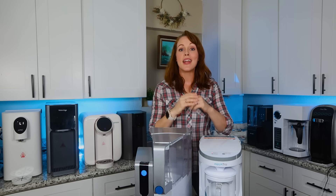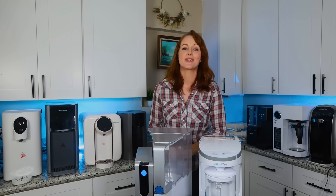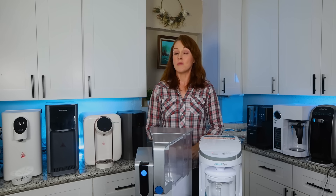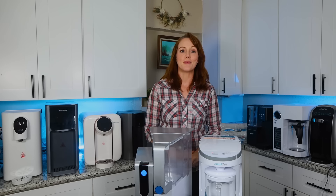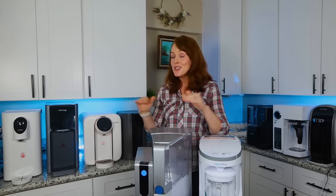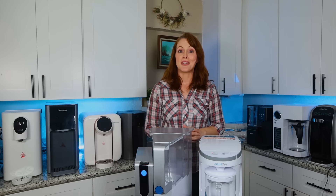Hey, Sarah here from BOS, and welcome to the biggest comparison of countertop reverse osmosis systems on YouTube. Today we are reviewing the 10 most promising and most popular countertop RO systems, which includes professional lab testing that we conducted on each of our 10 systems in order to learn more about their real-life contaminant removal capabilities.